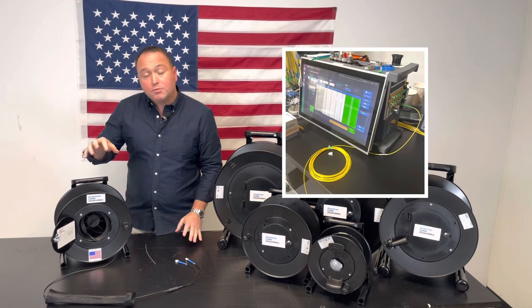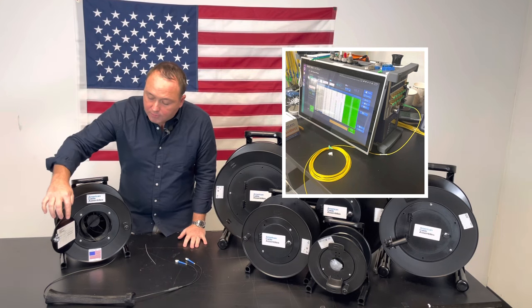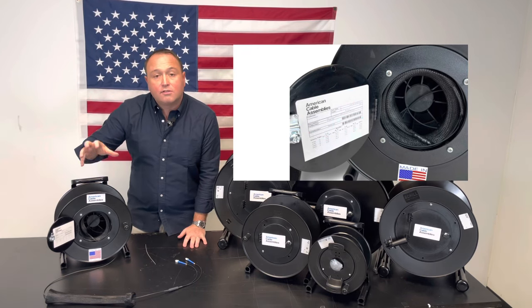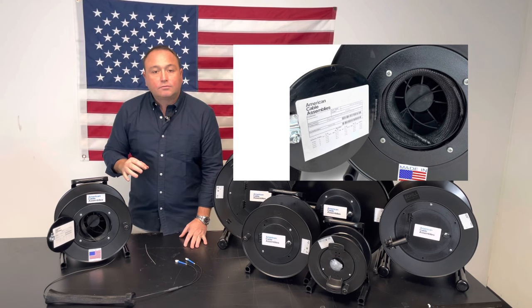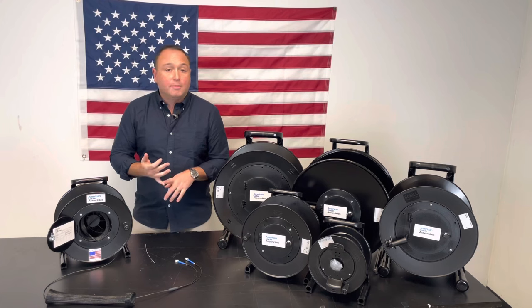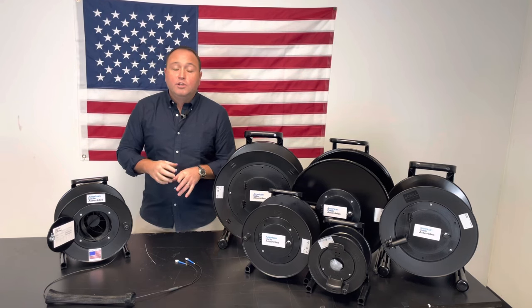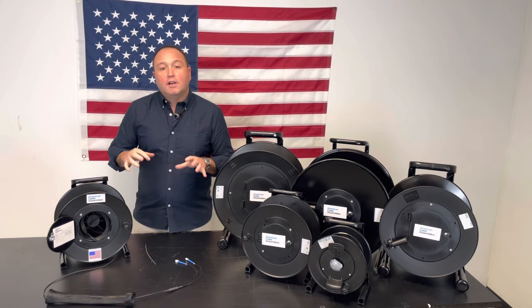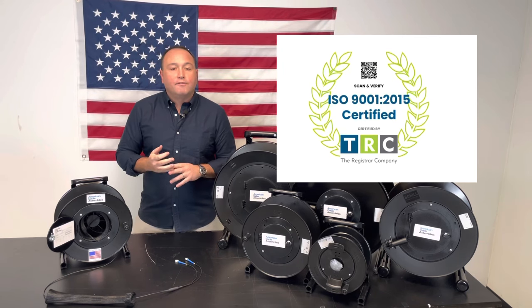Because we 100 percent test all assemblies before they leave, inside the door we attach the testing data specific to that assembly, so that you know that when that assembly gets to your job site it's going to meet your performance requirements. In addition to the LC connectors that you see here, we also terminate LC, SC, ST, and FC. We do all of the terminations right here in our facility in Massachusetts, and we have an ISO certified fiber lab that can meet any of your custom fiber optic needs.